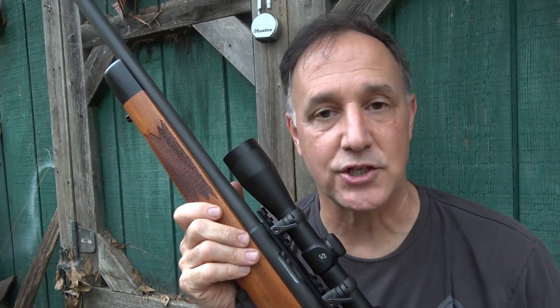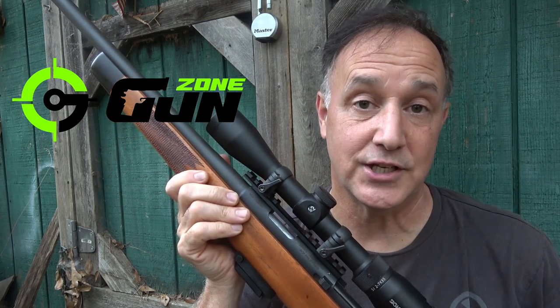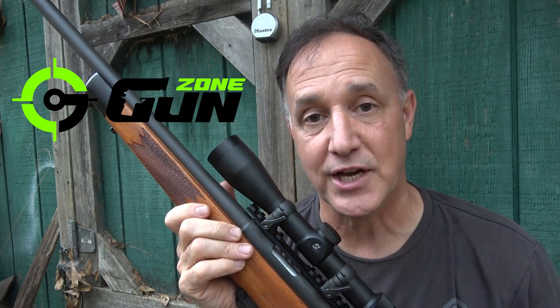We really appreciate the guys over at Gun Zone Deals for sending the M22 .22 TCM for this test and evaluation. Right now, guns are really hard to come by, and so we really do appreciate Gun Zone Deals.